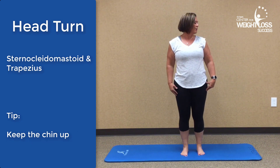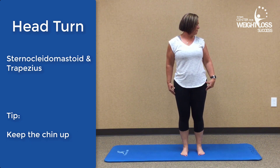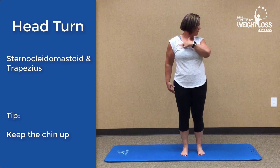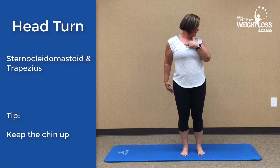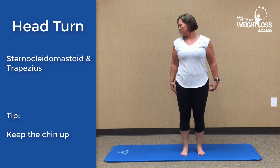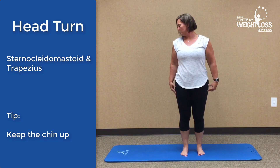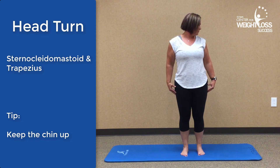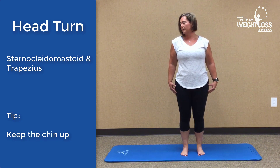You also want to work on the head turn. Turn your head over and you'll feel that stretch all through here. You may also feel it just ever so slightly across the pecs or your chest area. Rotate to the other side, one more to the left, and back to the right.